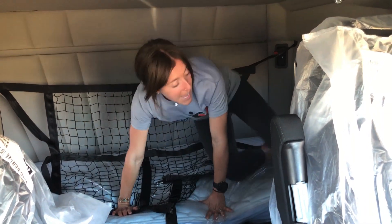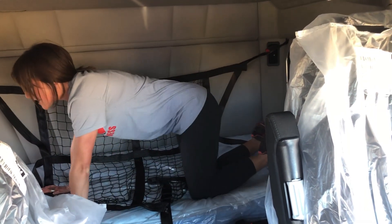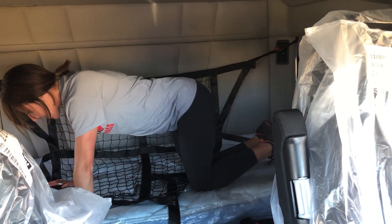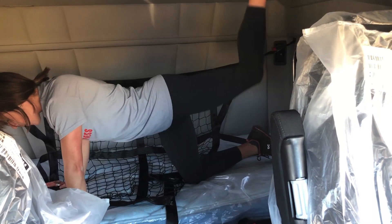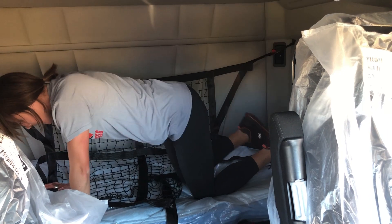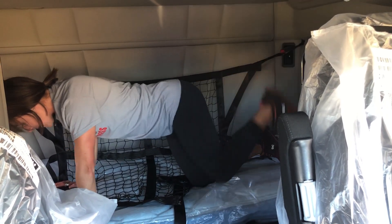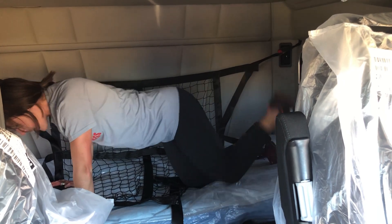Flip over. 10 donkey kicks. Watch above you. One, two, three, four, five, six, seven, eight, nine, and 10.